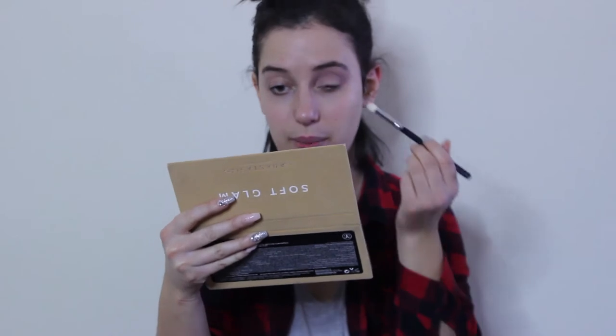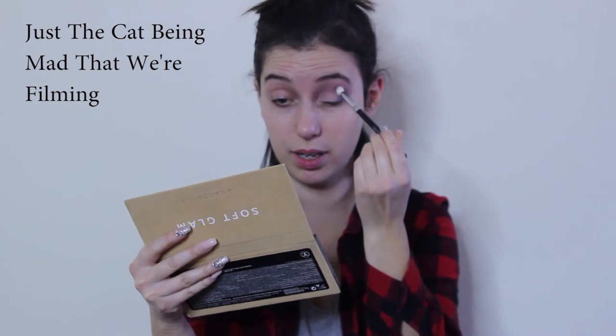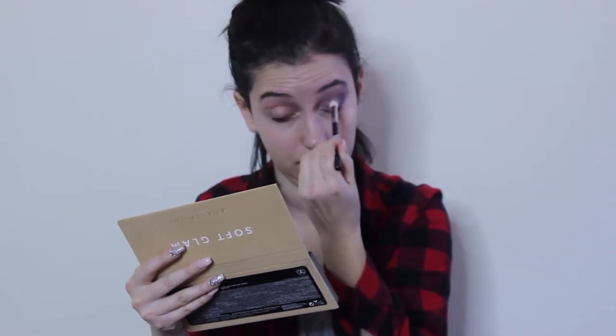Now that I see the difference between which one is the matte purple and which one is the shimmer color, I'm going to use the top right purple color to go around as my base. What I did is stamp it on first and then go in and do circular motions. When you go for the middle part of your halo, I usually make it layer. Then we're going to use the sparkly purple color on the bottom left, and this is going to go on the outside.